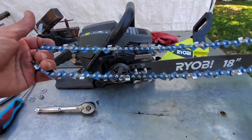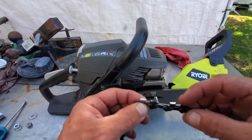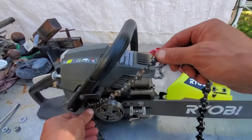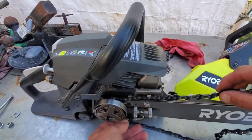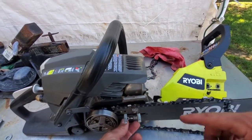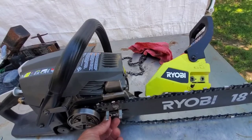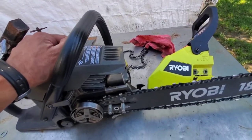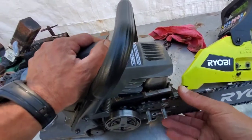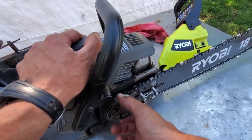The other thing we're going to need is a new chain. Always make sure that the chain is in the proper direction — look where the cutting edge is and make sure that's oriented correctly. I'm going to put it around the back first and set it as close as I can right into the channel of the bar itself. Make sure the chain is in the back of the clutch — you can see that as I move it, everything's moving.